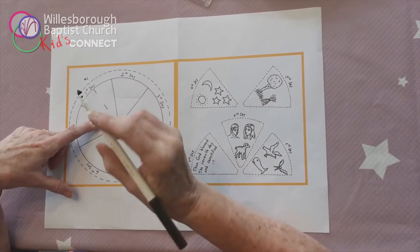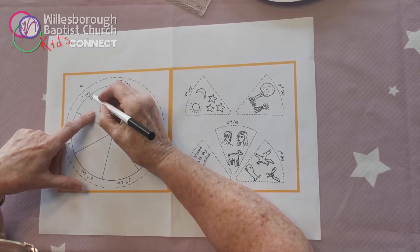When you've got your sheet ready you can start colouring in the different pictures for the first day.